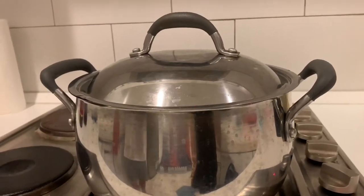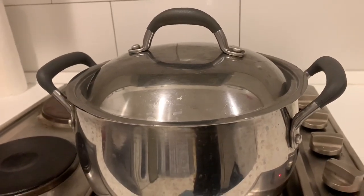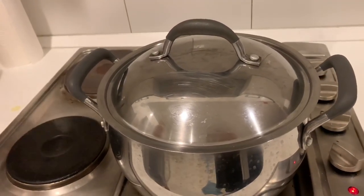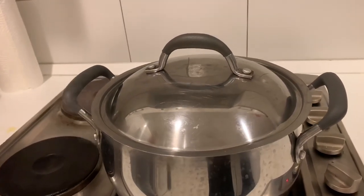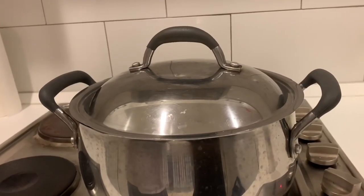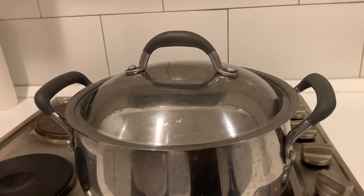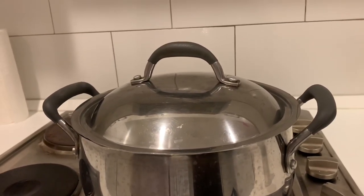The popcorn is popping. You've got to keep your eyes — or your ears — on it, just to make sure that once the pops really slow down a lot, you don't leave it on the burner, because you will burn the popcorn at the bottom of the pot if you don't take it off. You can hear the popping has slowed down a lot — it's pretty well done. There will be a few unpopped kernels at the bottom but not many, and I don't want to risk burning the popcorn, so I'm going to take it off.